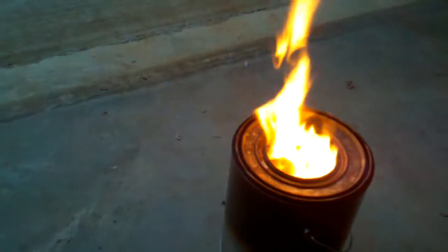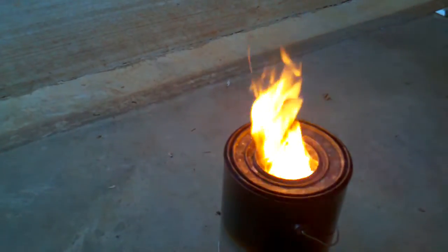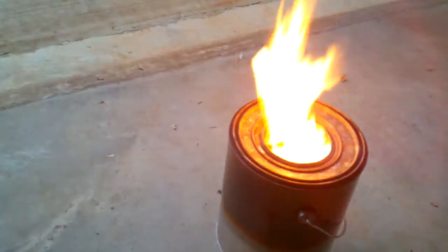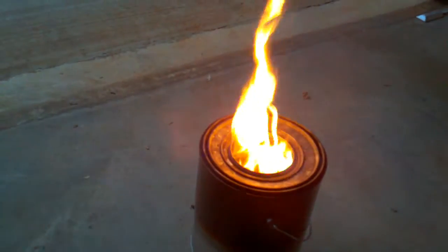We have the flames, and now I'm going to turn it up. Watch the flames — by turning it up, the intensity of the flames has increased. So with this potentiometer I can actually turn it up and I can turn it down.